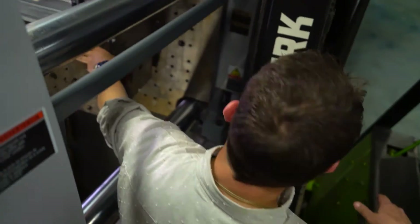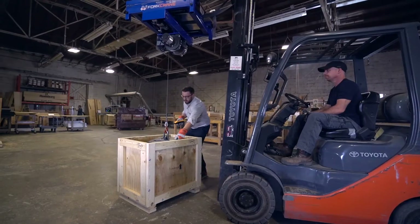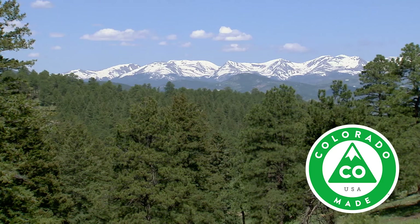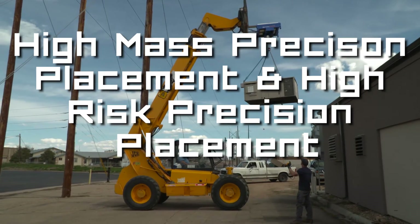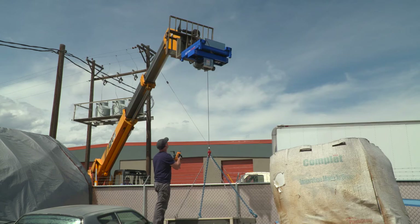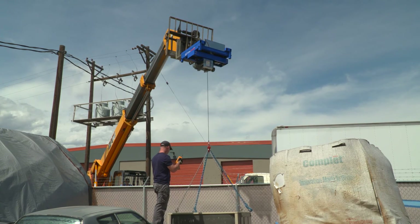Be more efficient. Be safer. Be agile. By Fork Crane. Fork Crane — hand built in beautiful Colorado by XY Motion, the international leader in high mass and high risk precision placement, specializing in custom precision placement tools.